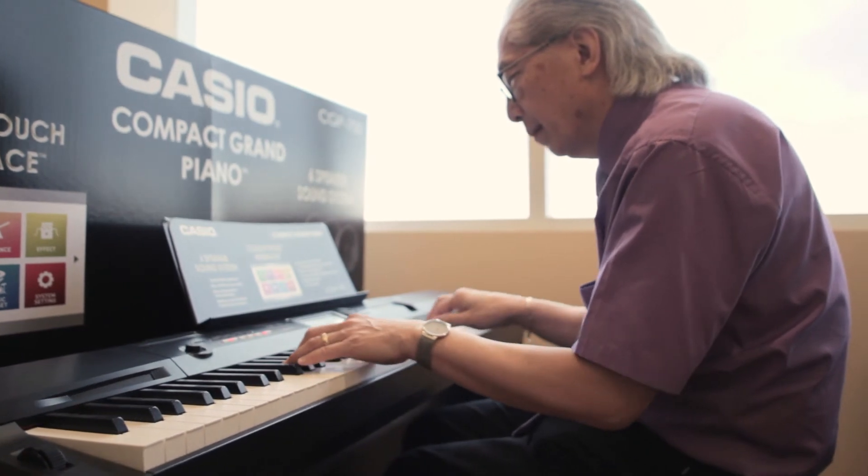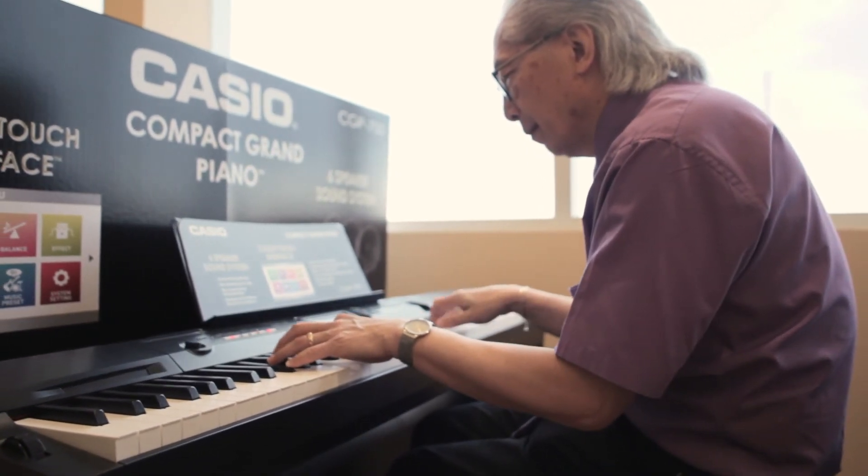— or a senior who just wants to have fun with lots of different rhythms. I need the bossa novas, I need the Latin, I need the world, I need the pop funk. It's all there to be fun, creative — compose your new songs.